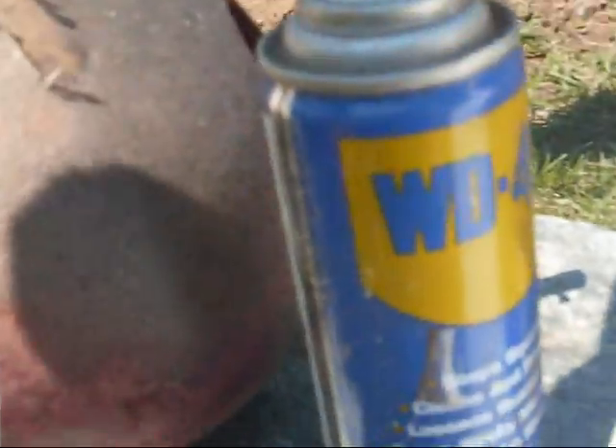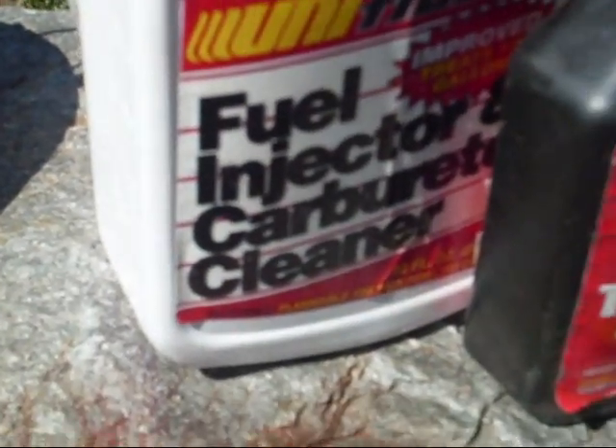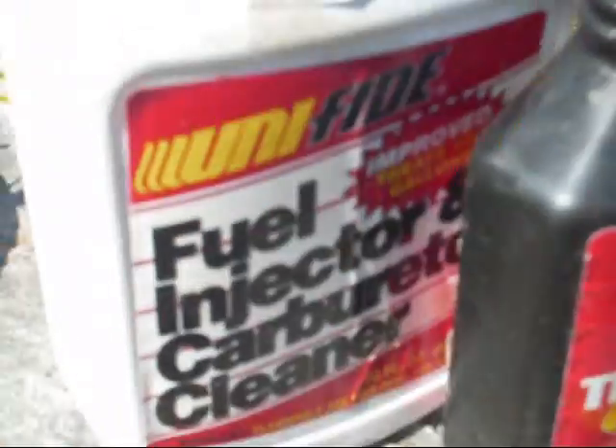A 3A socket, 7/16ths socket, and half inch socket, and of course a ratchet. This is optional but I like to use it — some cleaner. Doesn't matter, WD-40, carburetor cleaner works too, just to clean out the head, all that carbon that builds up. Instead of wire brushing it, you can just use this — it's quicker.